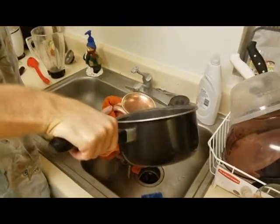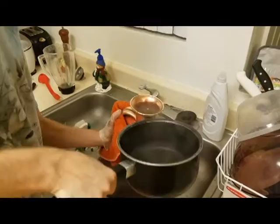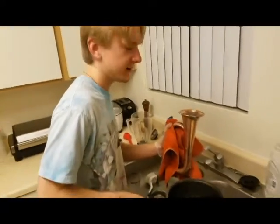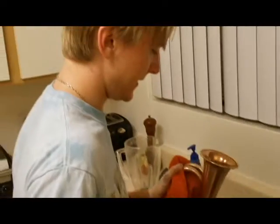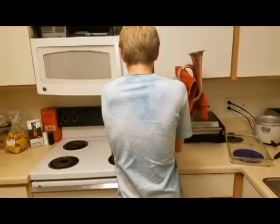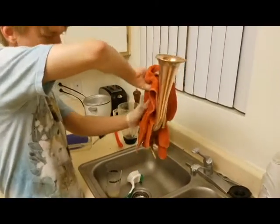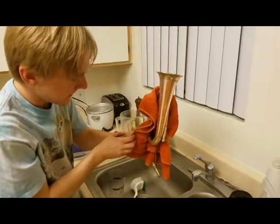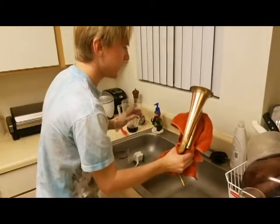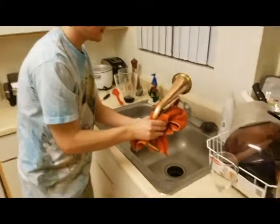Nice hand. Careful. This one's got some action. Don't let it spill on you. I'm being careful. So you gotta spin it. You gotta spin it. Do the flip-a-roo. Flip-a-roo it. Ow! It looks really hot.